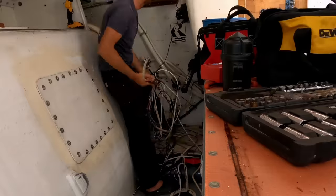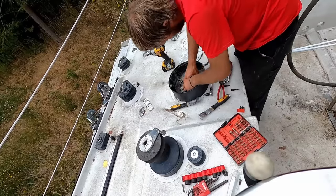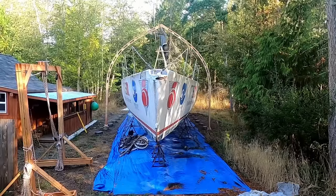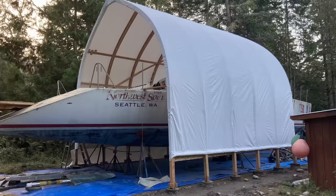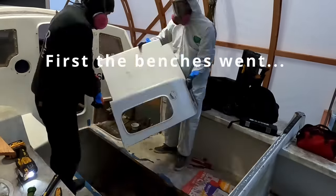First, I removed all hardware and systems including electrical, mechanical, and plumbing. As winter approached, we built a shed around the boat to keep the rain out. Demolition began by cutting out the cockpit and aft ballast tanks.